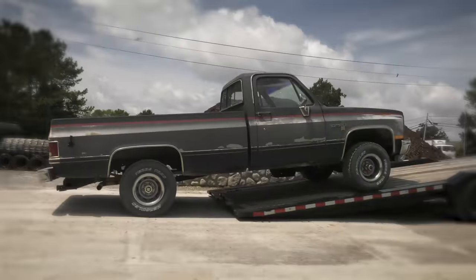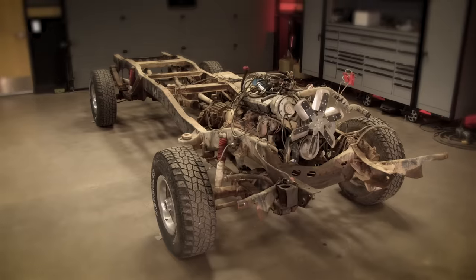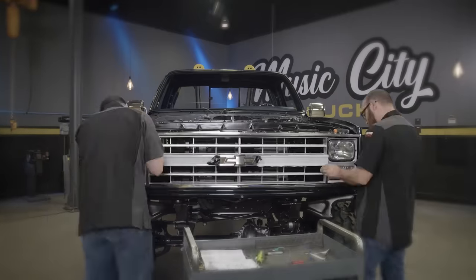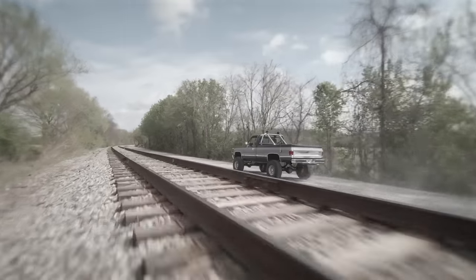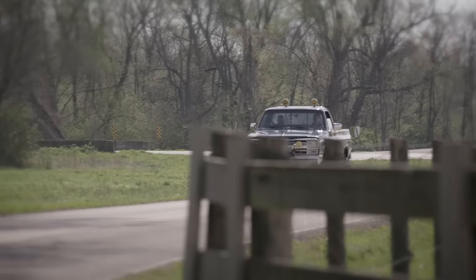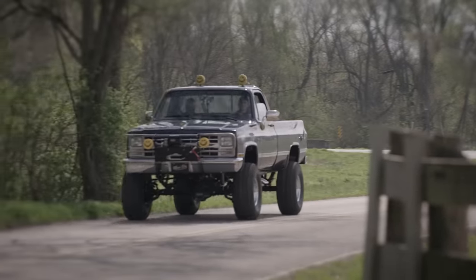Welcome to Music City Trucks. I'm Mark Crist and I'm Eric Smart. We just wrapped up on a really huge build — our 1985 K10 square body. We started with a really solid truck, took it down to the bare frame, and rebuilt it from the ground up. After some final touches and a little bling, we took it out and put some miles on it. Even though I'm not a Chevy guy, I'm really happy with how this truck turned out.